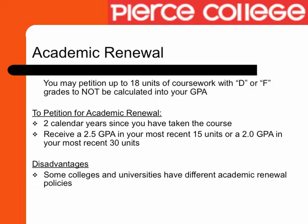There are some disadvantages to academic renewal. Some colleges and universities, like USC, do not honor academic renewal policies. Therefore, all grades will still be calculated into your GPA.